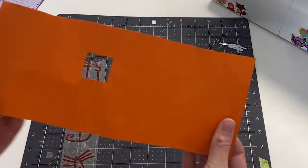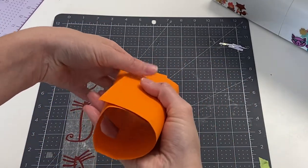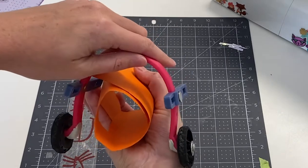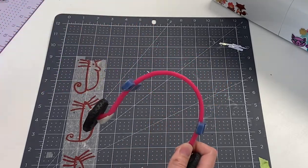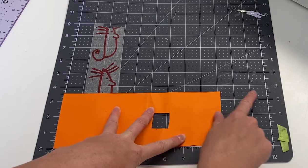With the frame done, I moved on to the sling. I created a template using a piece of paper. There's one hole for her good leg, and where she's missing her leg the sling is just solid. The sling ended up being about 9 inches by 3.5 inches with a 1-inch hole.